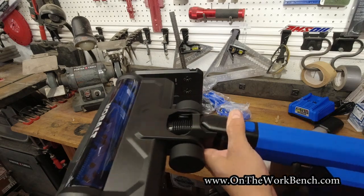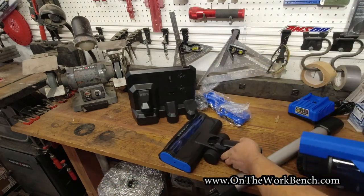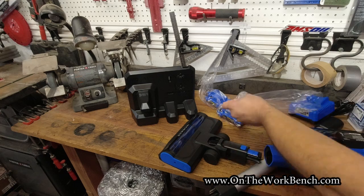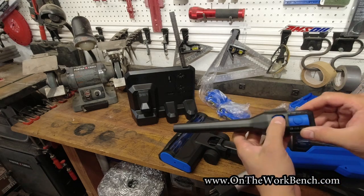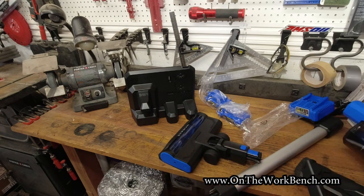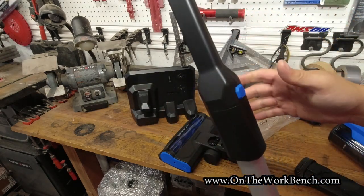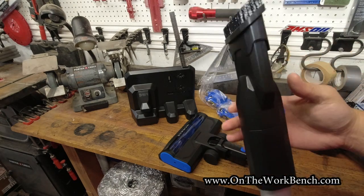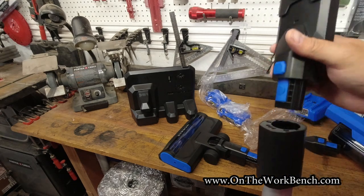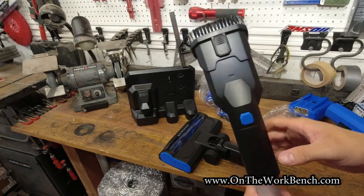With the floor cleaner attachment, you can use it without the wand in a compact space — press to remove it. The final attachment is what I'll call a crevice tool — nothing fancy other than the one-touch attachment system. Just to note: it only goes one way on the shaft; it's asymmetrical with a tongue and groove slot to line up, then click it into place.